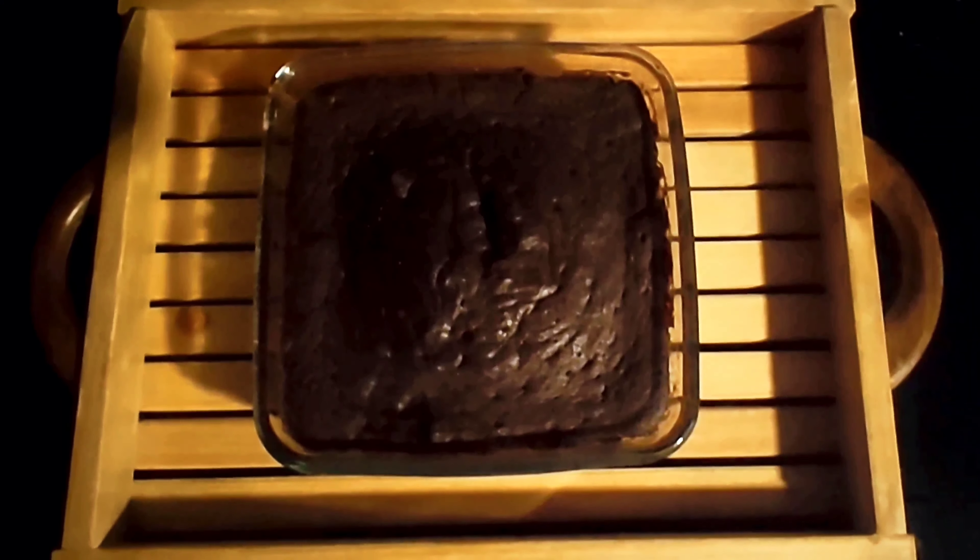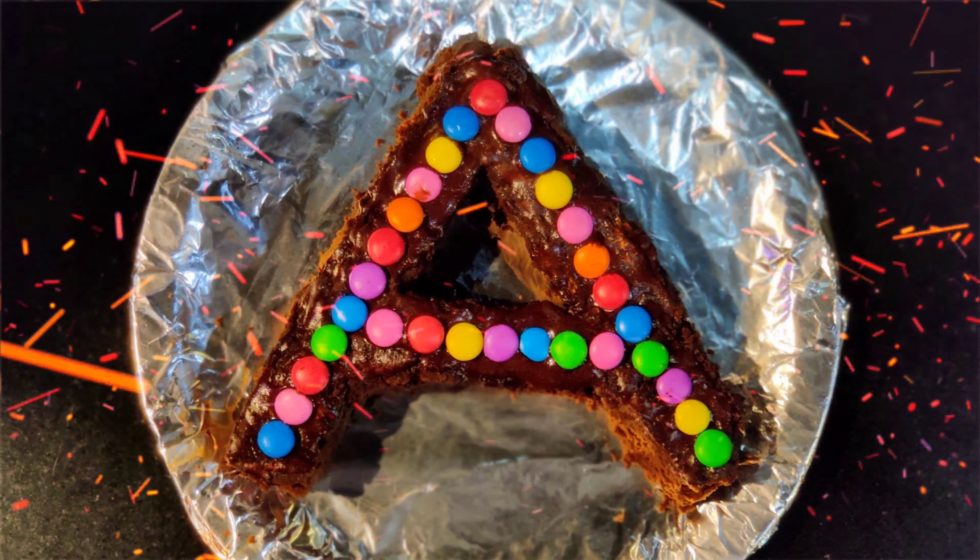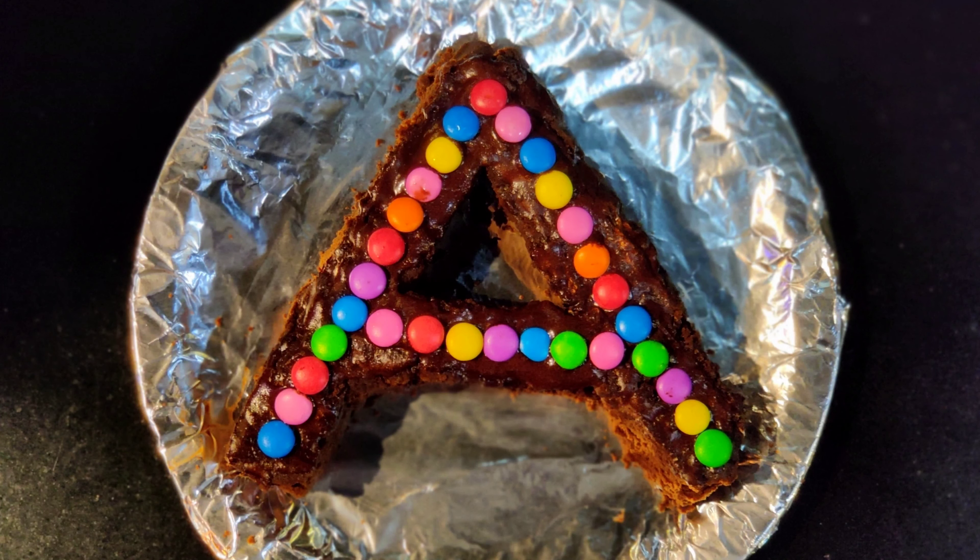Tada! My cake sponge is ready — but oh no, this was a disaster. Yet I managed to gather all the pieces to form an A, that is A for Archana, my mom. My mom looks all happy and is flipping over!